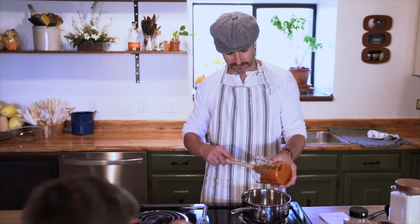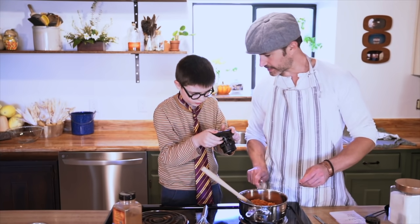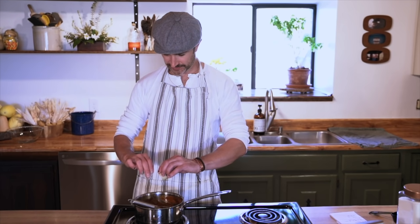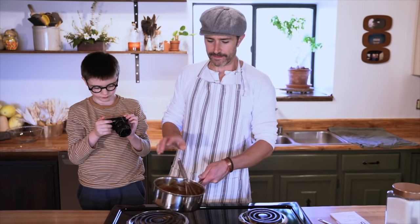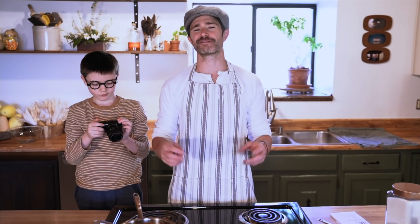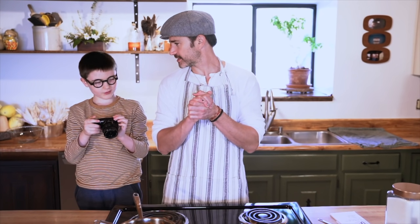We're making our filling — ginger. What do we have next? Half a teaspoon of cinnamon. Now we're gonna add one egg from our chickens. We're gonna set this aside and then prepare our dough into nice little round shapes so we can fill them up and get them ready.